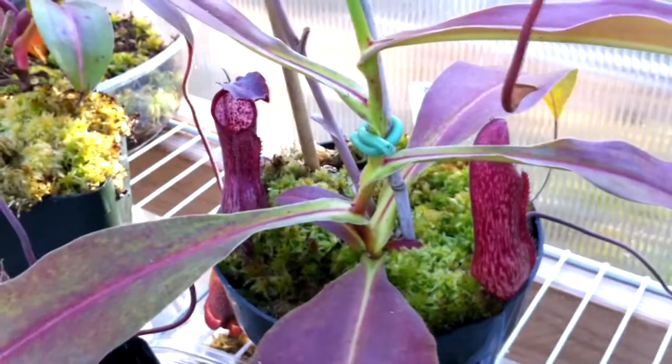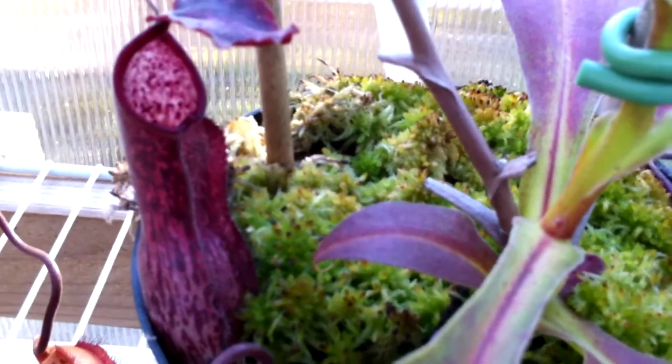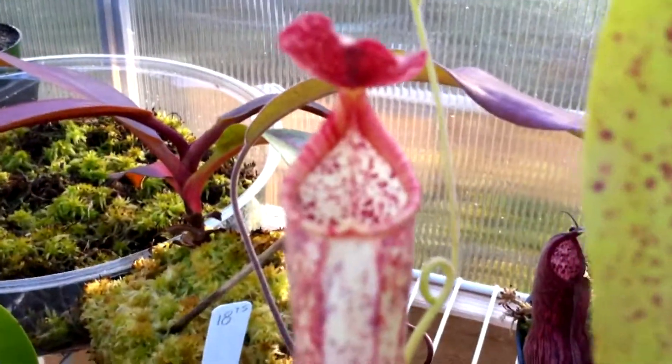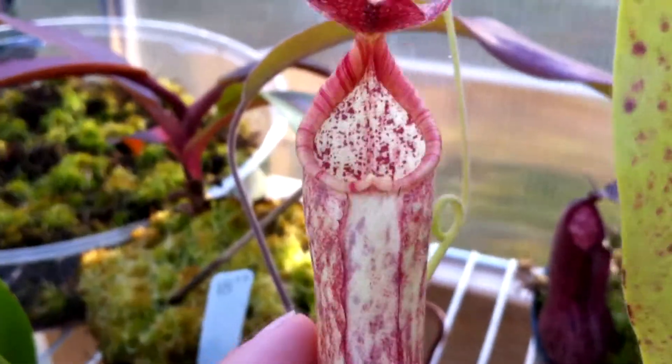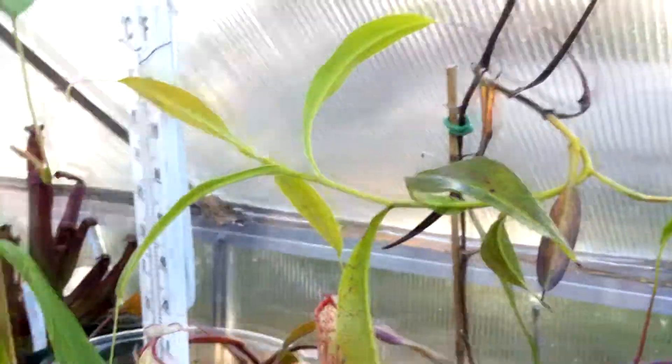This guy is really cool — it's my unidentified Nepenthes, but now that it's making lower pitchers I can kind of guess what it is. I'm pretty sure it has Lowii in it, and from what people have told me they think it also has Maxima in it. If you look at the basal pitchers and then the upper pitchers, this one looks like Copelandii or Stenophylla or something, but the lower pitchers look completely different, so it's kind of weird. That's the whole plant.